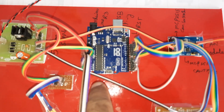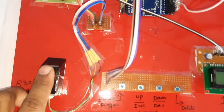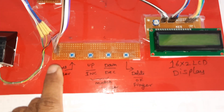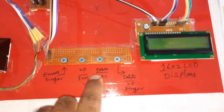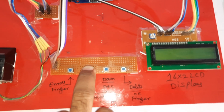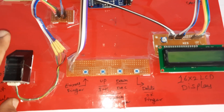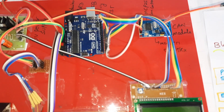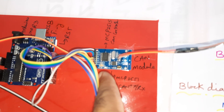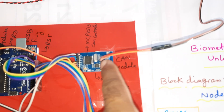The power supply is connected to a bridge rectifier, filter capacitor, 7805 regulator, and 5-volt power supply module. The Arduino Uno R3 with ATmega328 microcontroller IC has a reset button, USB, and power circuit. The R307 fingerprint module operates at 5 volts. The enroll up and down increment buttons allow enrolling fingers, and the match buttons check whether a finger is stored in the fingerprint module. A 16x2 LCD displays the ongoing process.